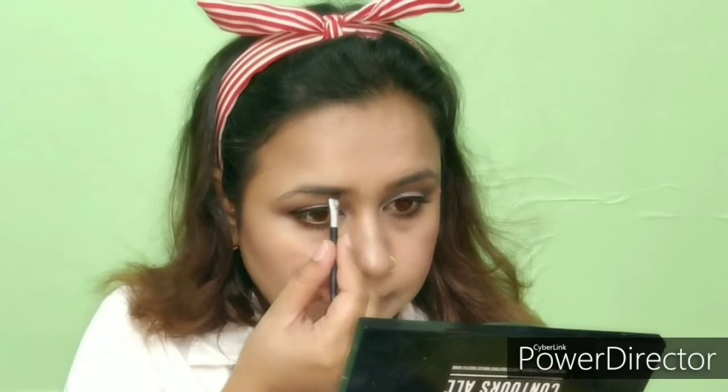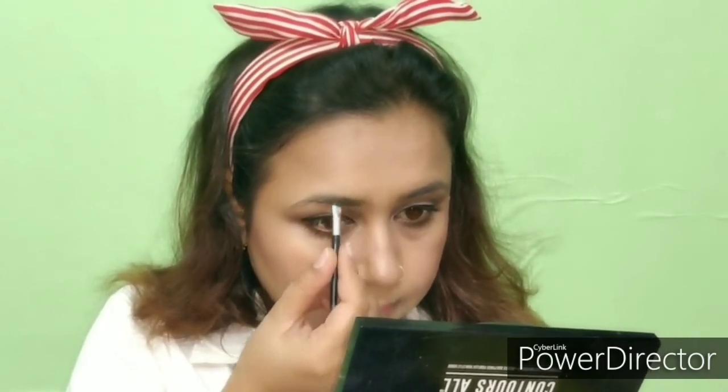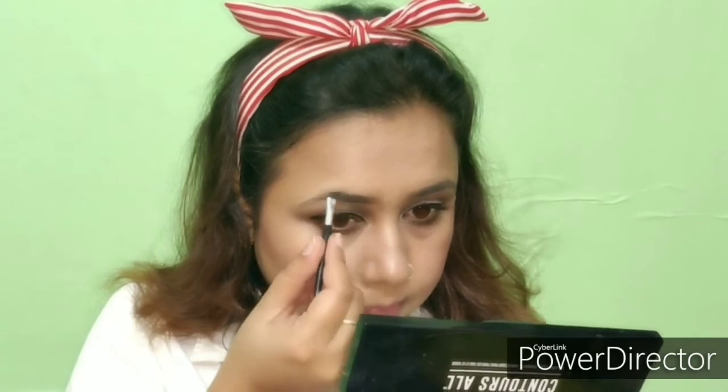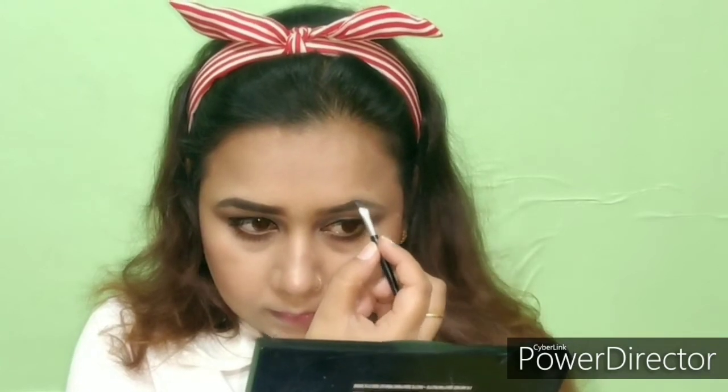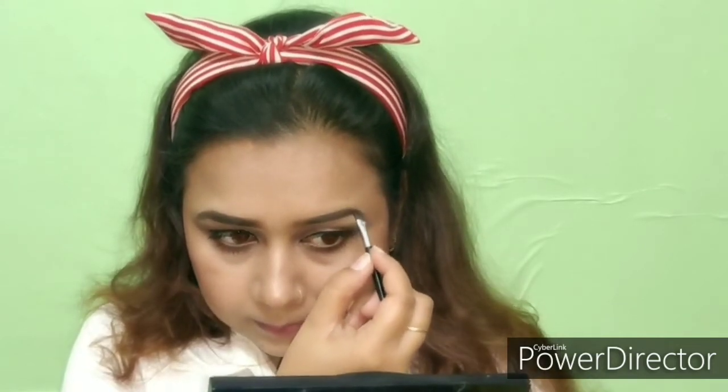I will fill the eyebrows — I have a brown color for the eyebrow and slowly I will fill my eyebrow. If you have a pencil in brown color you can also use that. Always pick your hair color — if your hair color is black, fill in black; if your hair color is brown, fill in brown.